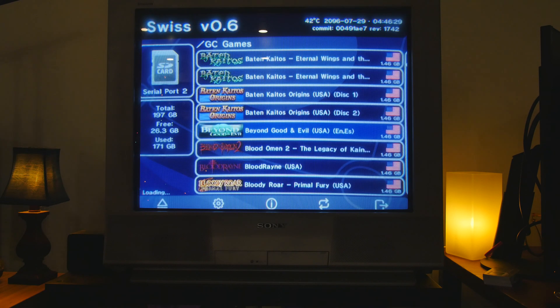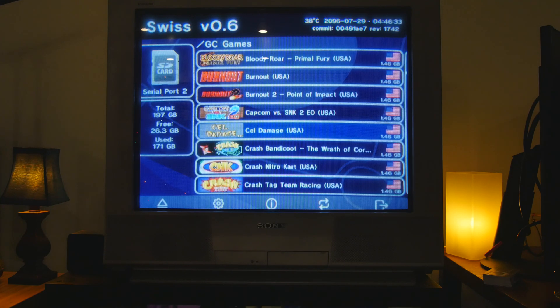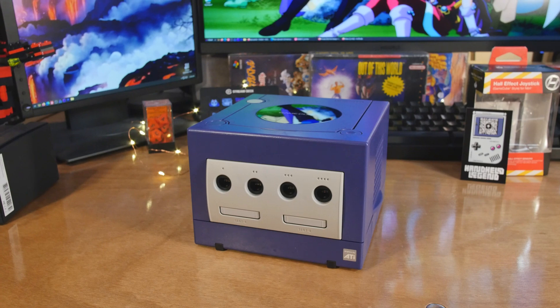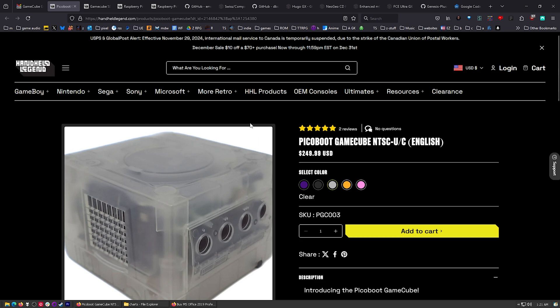I've got a new GameCube, but it's not just any GameCube. Before we get started with all this stuff, I'm curious - what are your favorite GameCube games, and have you played them recently? I want to know if they hold up. This GameCube is modded with PicoBoot. It came like that out of the box - I didn't have to do any soldering myself. And that is all thanks to Handheld Legend.